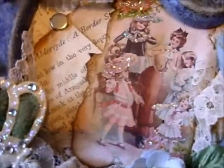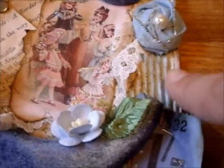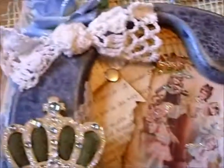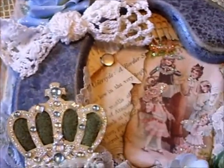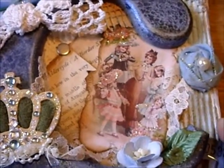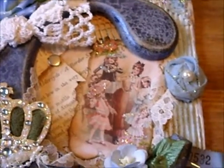Done a bit of a collage effect at the back and printed out that really beautiful picture there. This was just a piece from an old box that I just ripped the front off, painted it, distressed it, put some texture medium over it. And whilst it was drying, I just sprinkled a really fine glitter over it.